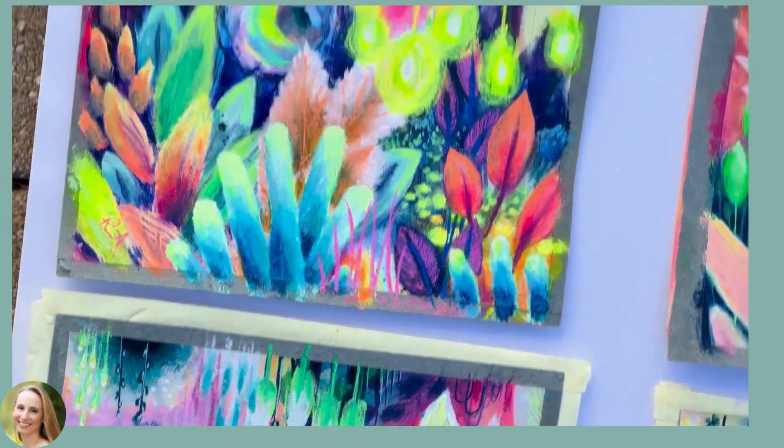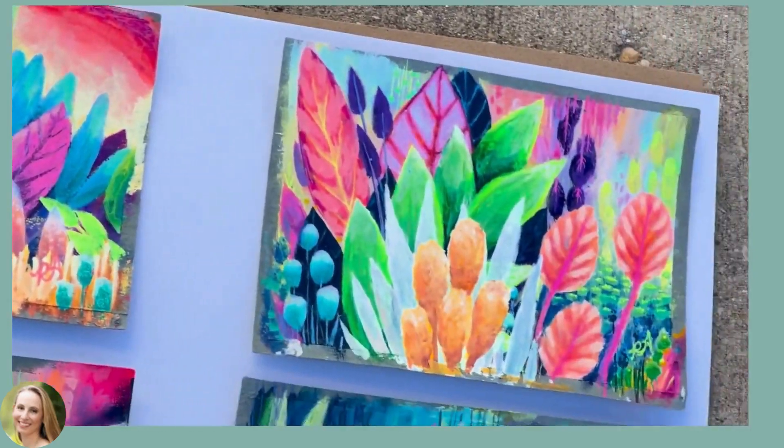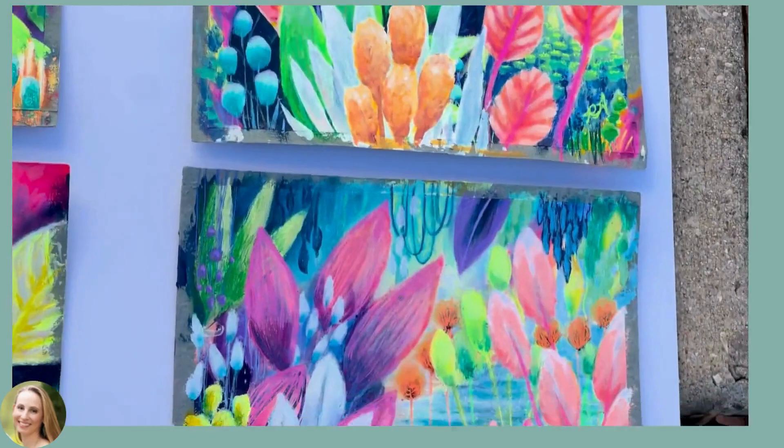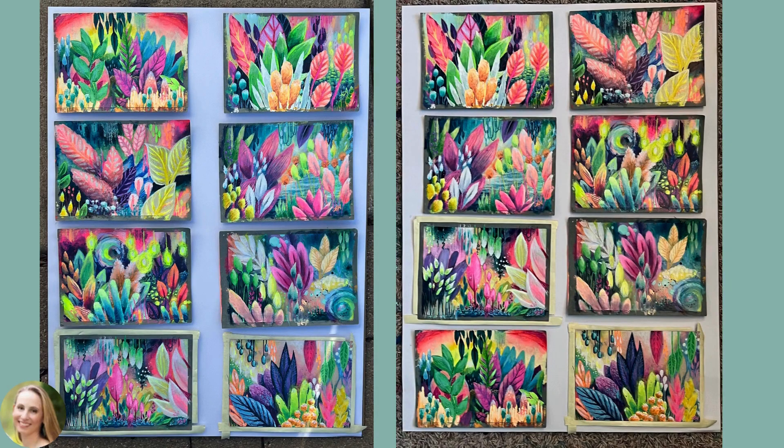Here's a video of me back outside. These are all the really close-up details of each piece. I think I put these together so I could see the difference between the lighting — the left side is outside and the right side is inside.